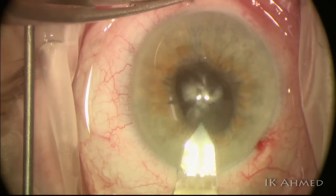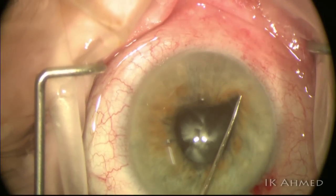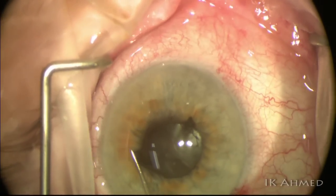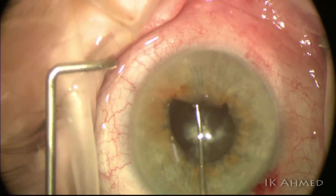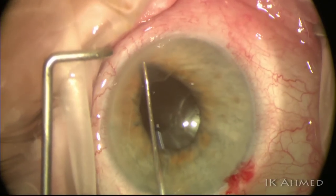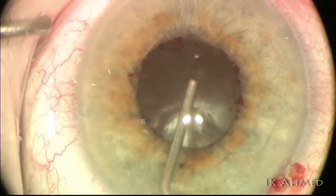Clear corneal staining is present here. We release the posterior synechia from the anterior capsule gently with a Kuglin hook. The first priority here is to ensure we have an adequately sized pupil to work with. It will be important to get a continuous curvilinear capsulorrhexis of reasonable size to safely remove the cataract.